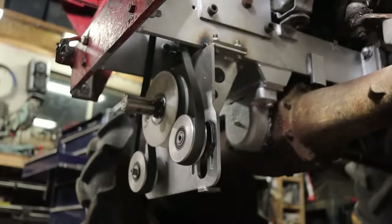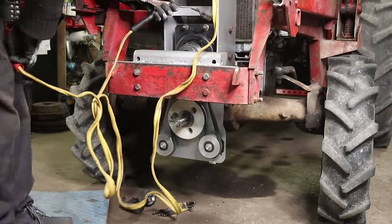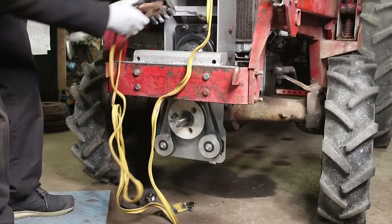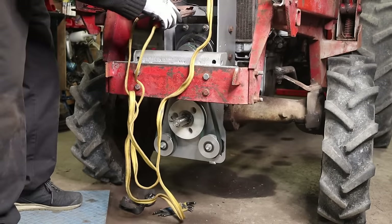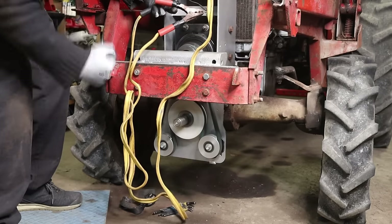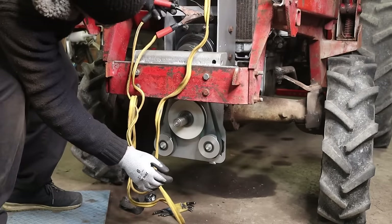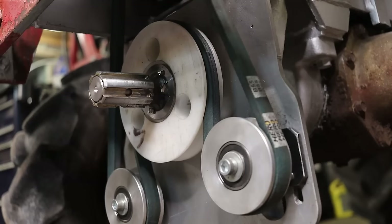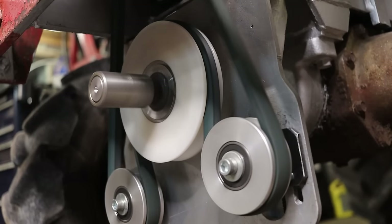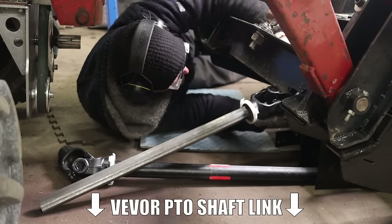Now I'm ready for the first test. The wiring is not done yet so I'm using some jumper cables. For those of you familiar with me testing things for the first time, you'll recognize my typical poker face reaction. Classic. Also — is it just me or is there that morbid wish of touching spinning things especially with gloves? Don't do that. Now let's cut the PTO shaft and do the first try with the snowblower.